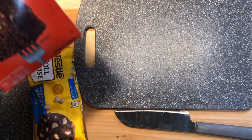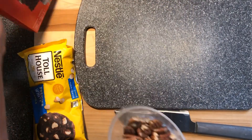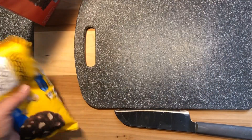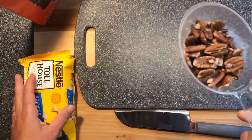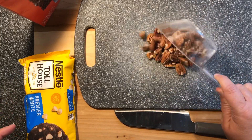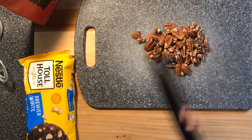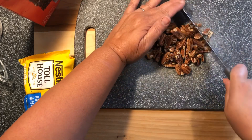I'm gonna be making some cookies out of a cake mix today. I'm gonna be using one devil's food cake mix, a half a bag of white morsels, a cup of pecans, a stick of butter, two eggs, and some vanilla.